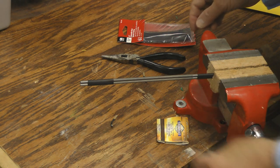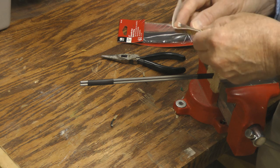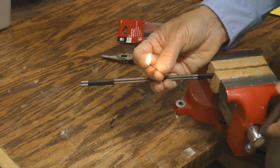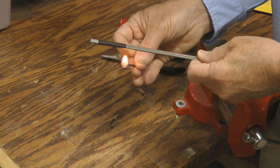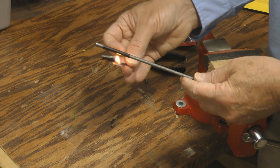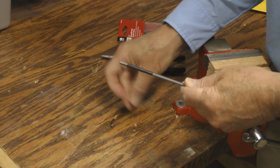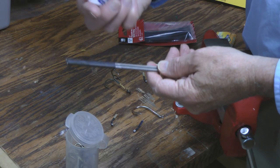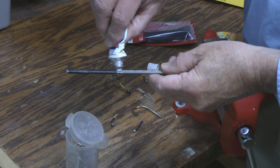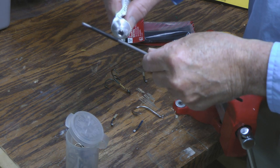Now we're going to shrink wrap the other end. So we just take a little bit of adhesive, put a touch of adhesive on each side. This makes it solid.